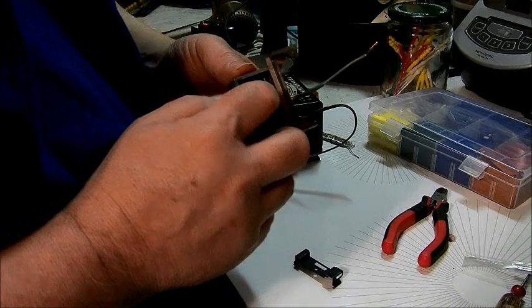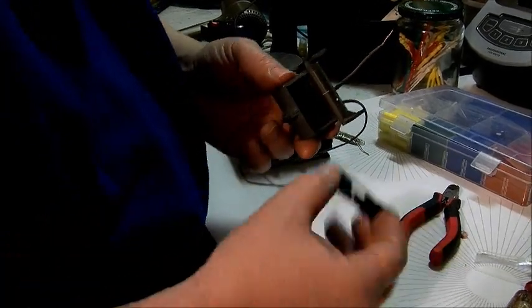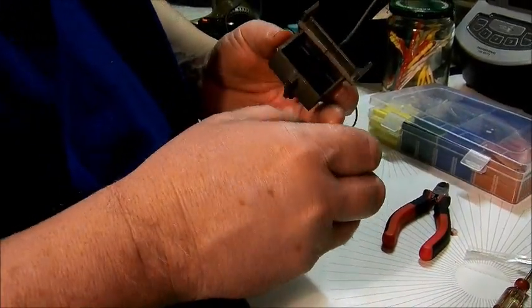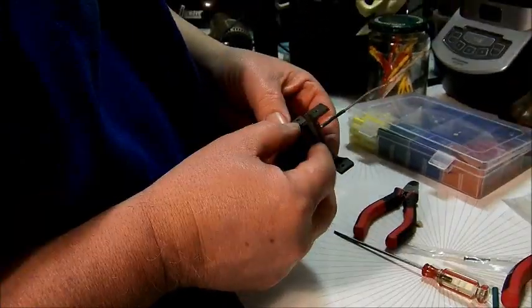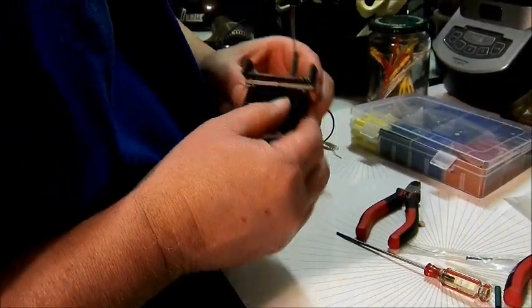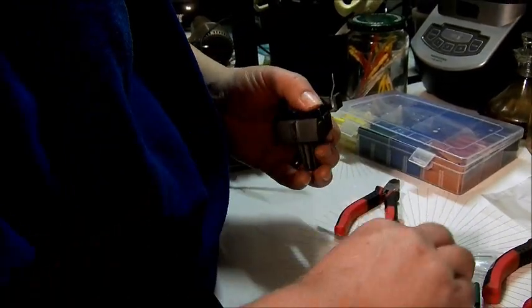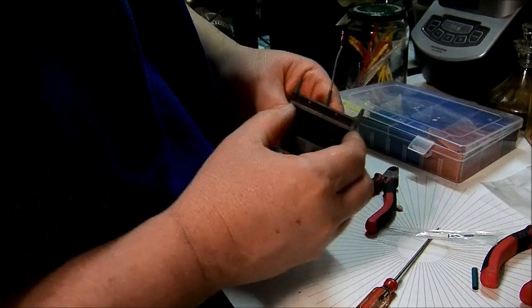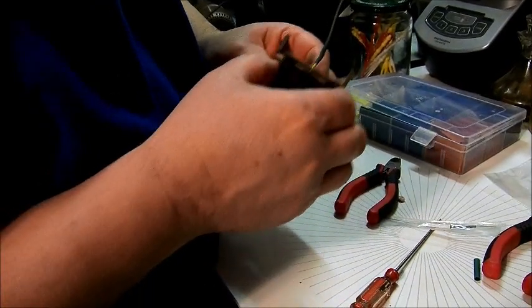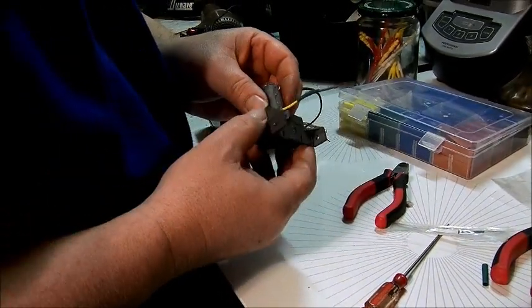Now we'll put the slide back on. Make sure your bellow works freely — and this one does. The slide goes with the wider end forward. Put it over the railing there, and use a little screwdriver to just gently put it over the rail. Slide it back and forth — we've got good motion. Now I'll actually test it to see if it works.